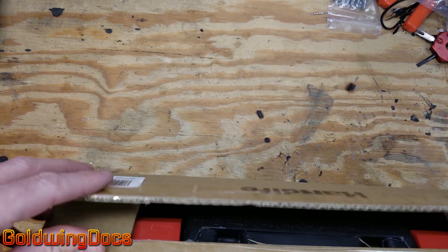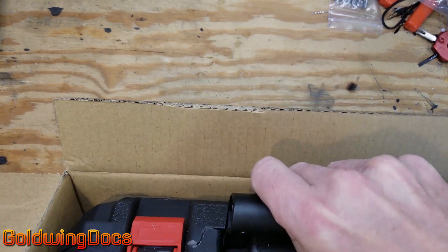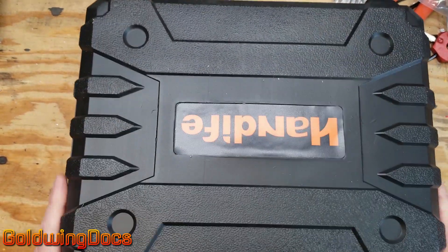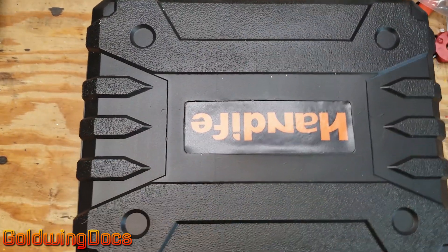The manufacturer of this product is not paying for this review. They sent it to me with no conditions. If I think it's junk I'm free to say so. It comes with a nice blow molded plastic case that says HandLife on it. Let's open it up and see what we have.